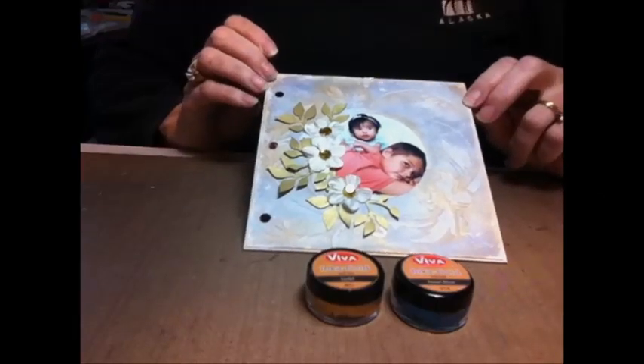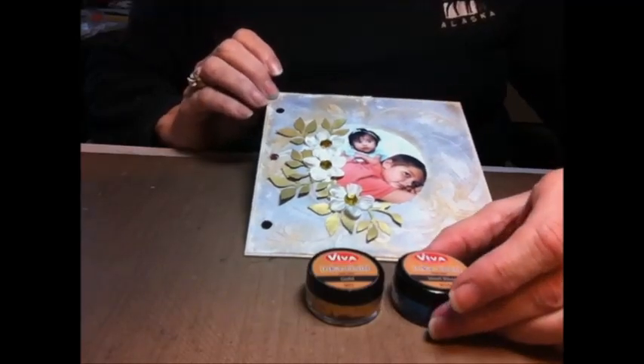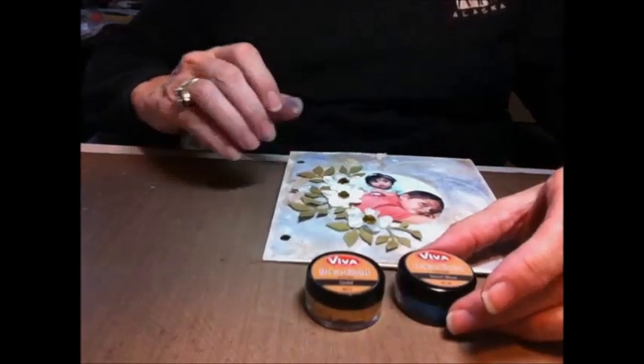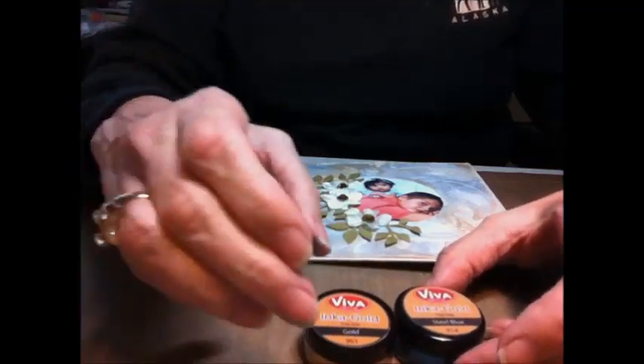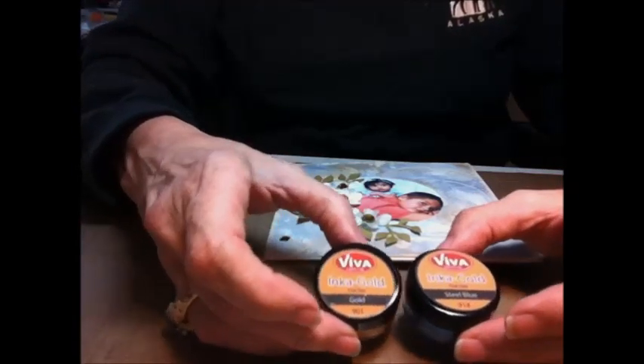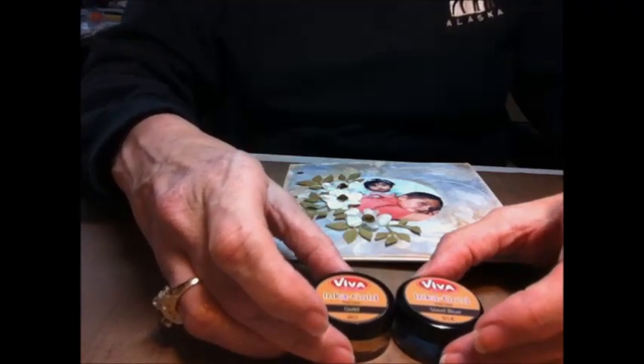Hi everyone, it's Maggie here. I want to show you how to use the Inca Gold from Viva that came in the January kit. It's a fun little product — it's a little bit like rub and buff, but the thing that's really nice about it is that it's water-based, so cleanup is a breeze.